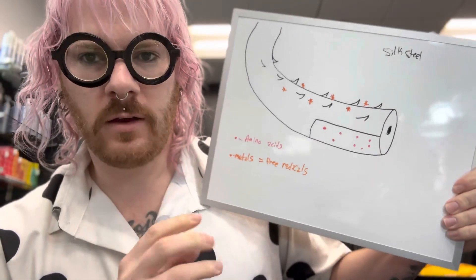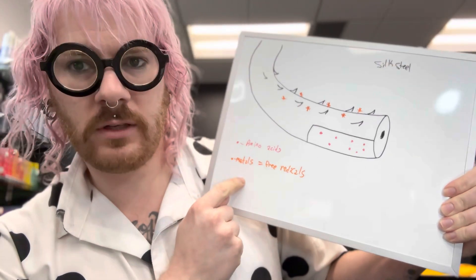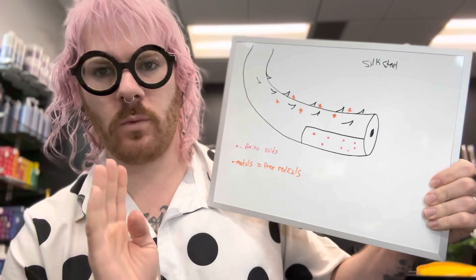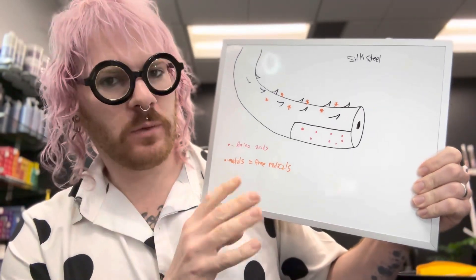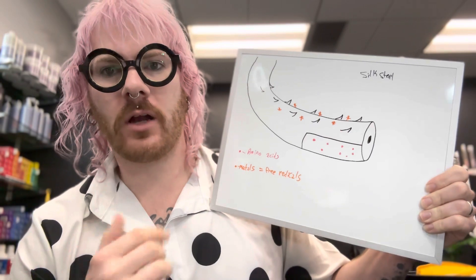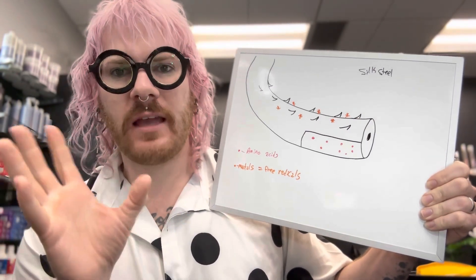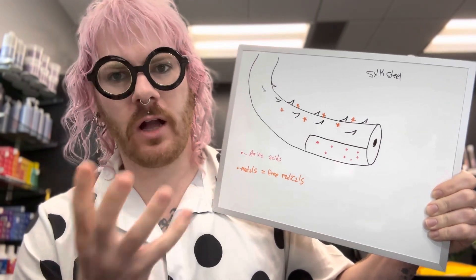The next thing you need to talk about is there are these things on the hair called metals — any sort of metals or metallic things. You all have it on your hair because of the way they treat water. What happens when you start coloring hair or dealing with these metals, you get things called free radicals. And when you're doing hair color or just anything, they just make things go haywire. They can make your color do excessive damage — they're not good.